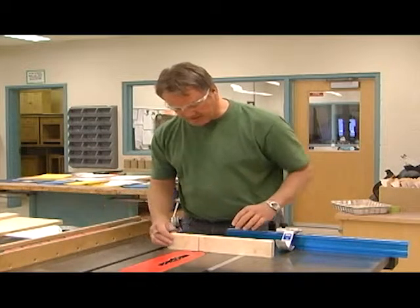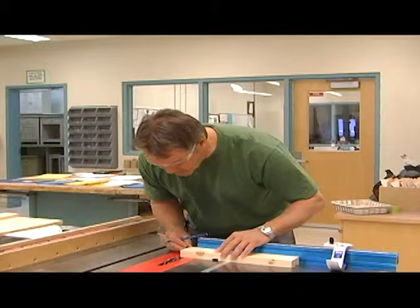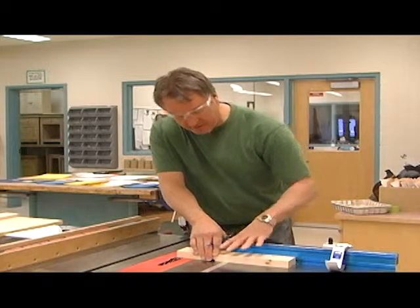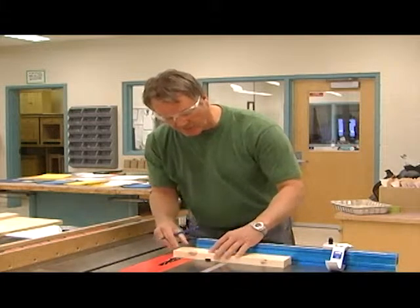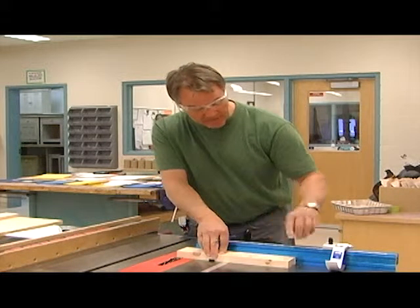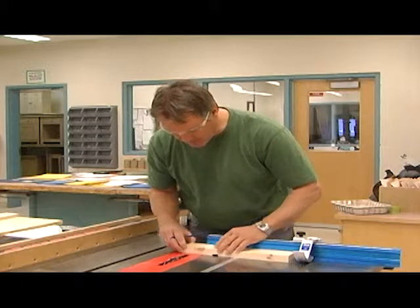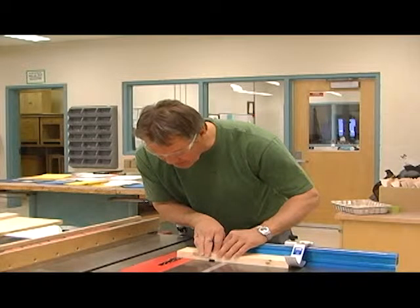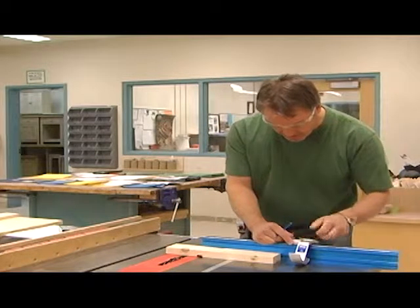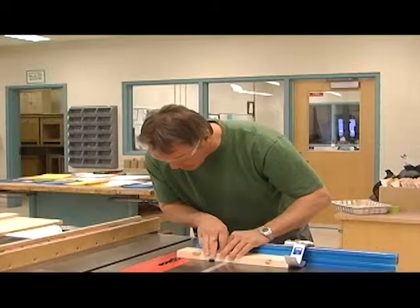I'm going to leave my blade height the same, but I'm going to change the fence. Bring it over and get it lined up. I'm sliding this back and forth along my miter gauge to get things to the right line. Bring it over, tighten it up, pull it back — make sure it's tight. It moved on me about a millimeter — I just come over here, tap that over a millimeter. Triple check — there we go, bang on.